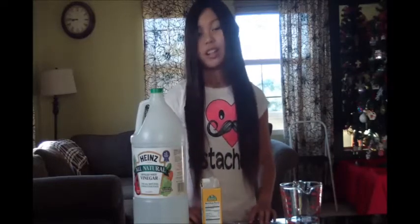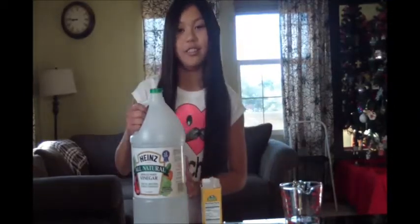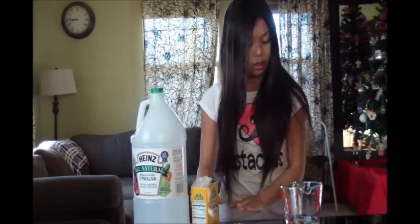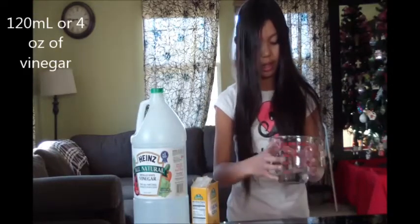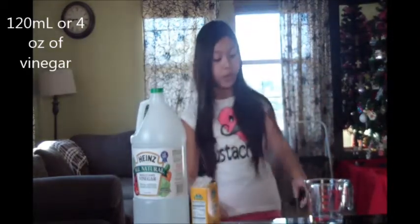Hi everyone. Today I'm going to show you how to make a CO2 pillow. First you'll need vinegar and baking soda. You'll also need a measuring cup, and I already went ahead and put the vinegar inside of it. You need four ounces of vinegar.